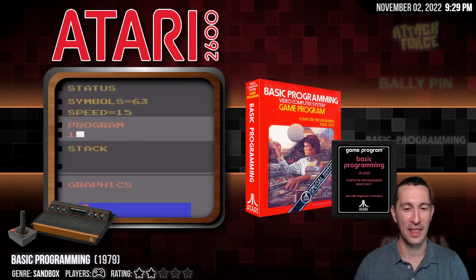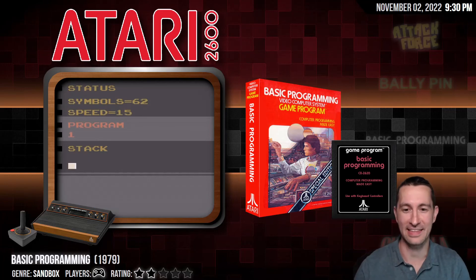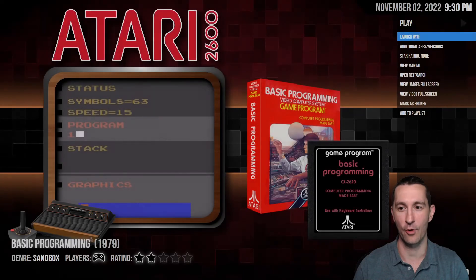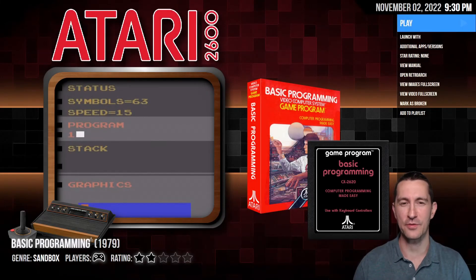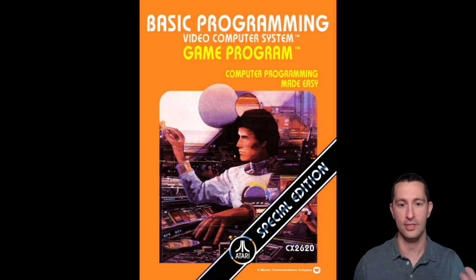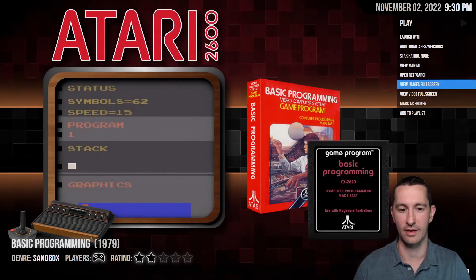We actually haven't played our Atari home console in a long time, and there it is in all its wood grain glory. But sadly the game we have is not really a game — this is BASIC programming. It's literally programming in BASIC, so it gets a fat zero because it's an application, not a game. Look how awesome the box art is though — can you imagine if your parents gave you this for Christmas thinking it was a cool video game, and it's just programming in BASIC?